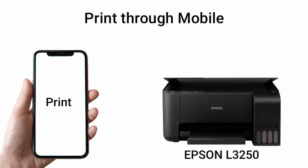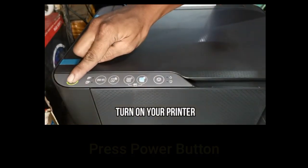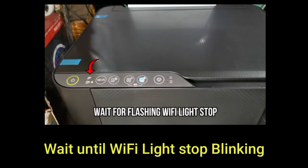To give a print order at Epson L3250 through your phone using Wi-Fi Direct. First, press the Power button and wait until the Wi-Fi lights stop blinking.